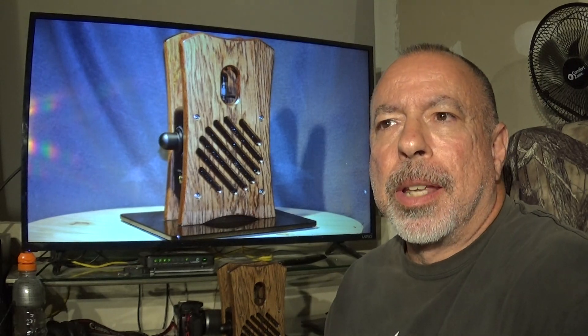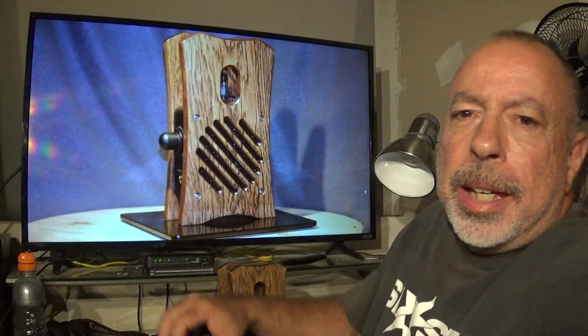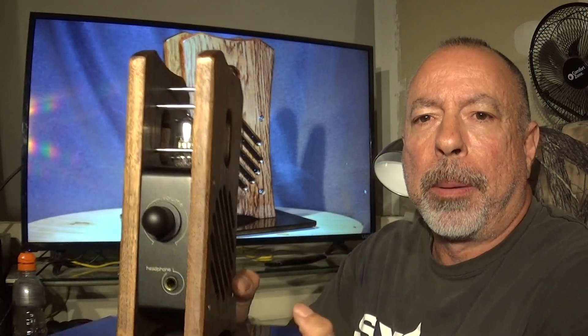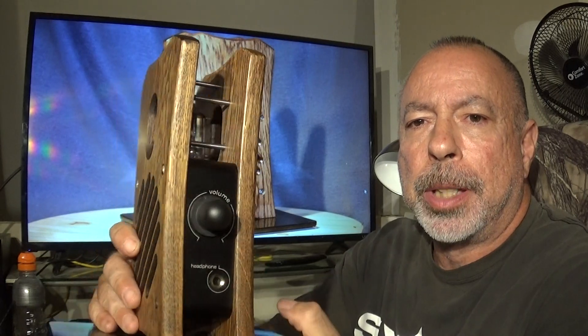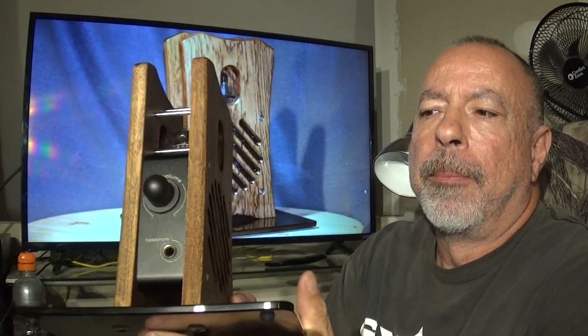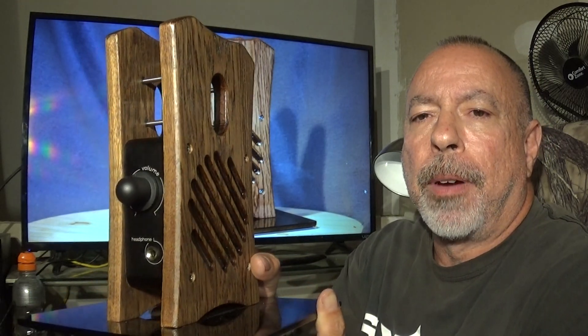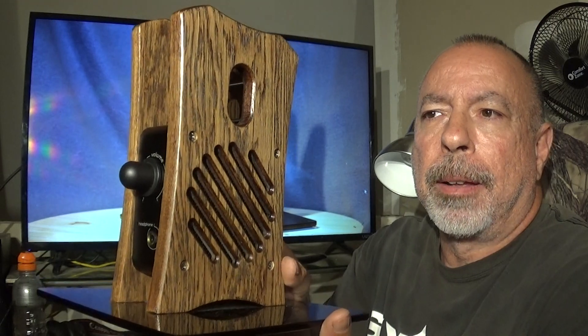Hi everyone, this is William from The Headphone Experience, and I'm here tonight with my first impressions of the Kennerton Atlas headphone amp. This is a combination of not only a headphone amp, but it can also be used as a headphone stand and it also has a built-in DAC. This currently sells for $435 US dollars and it is from Kennerton Audio.